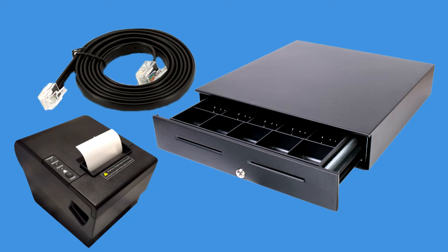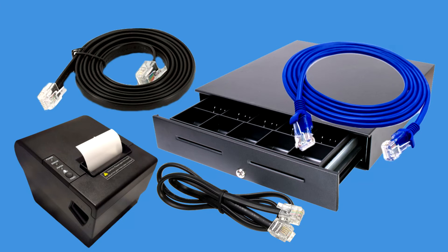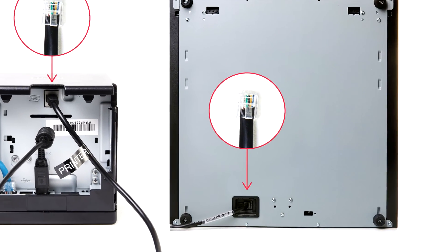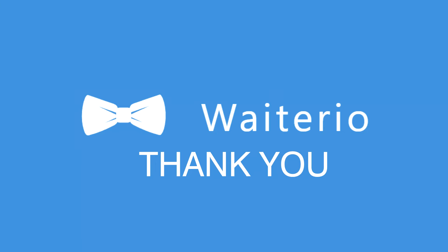It is recommended to get a cable that is compatible with the printer manufacturer, whether it is an RJ11 or an RJ45 type. Just follow the simple procedure, then you will be able to integrate your cash drawer with your printer that is installed in the Waiterio app. So there you have it, our short video on how to connect your cash drawer to your printer. Thank you very much and have a great day.